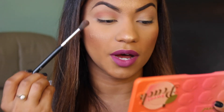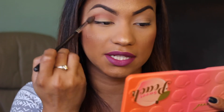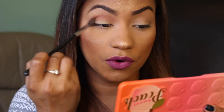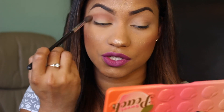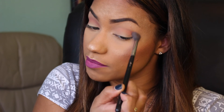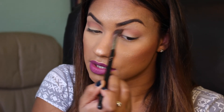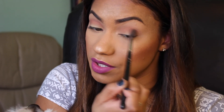You want to use the brush in windshield wiper motions — this keeps the product from being choppy and displaces it evenly. You can also do circular motions. Take as much time as you need to make sure it's blended out nicely. Be careful where you first place the product because that's where you'll get the most pigmentation. I typically start from the outer corner and move inward so the inner corner isn't too pigmented.